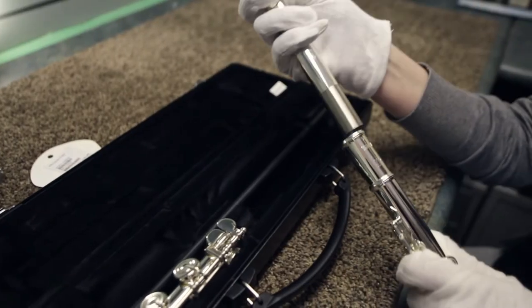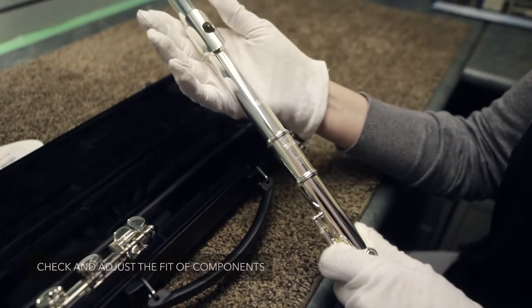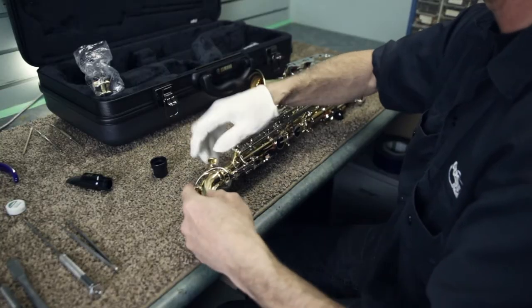We try to fit all the joints. For instance, on a flute we put the head joint and the foot joint together. On a clarinet we put the upper joint, lower joint, bell, and barrel together. And on a saxophone we'll make sure the neck fits well.